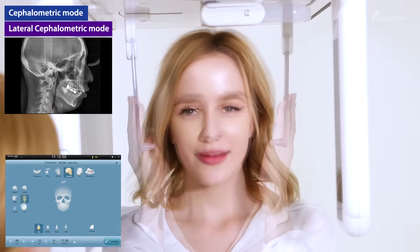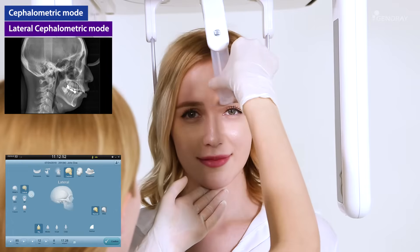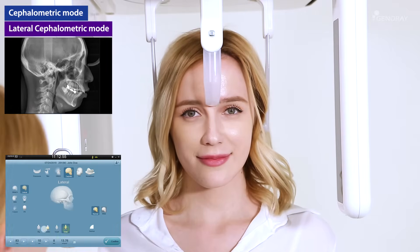Cephalometric exposure mode. After selecting the desired exposure mode, follow the instructions on the next page.